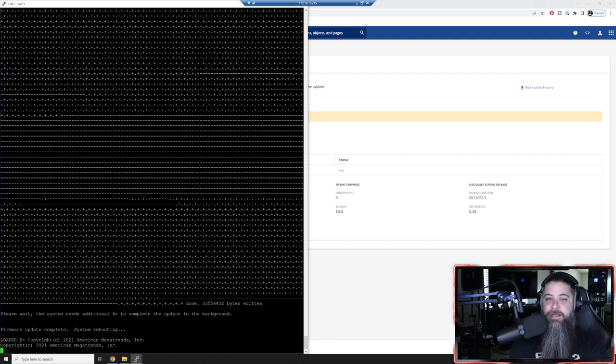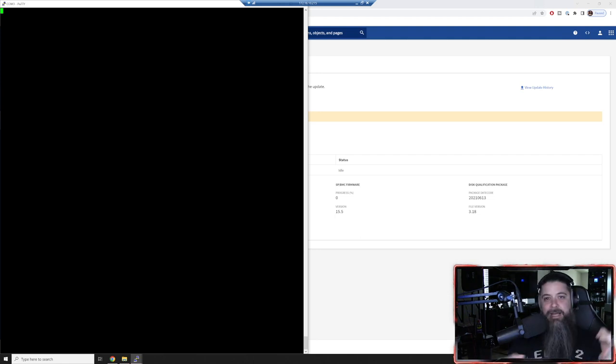It's booting back up for a few minutes, but I think that's all I wanted to show you today. We updated the BIOS to 17.7, upgraded the SP to 15.5, updated the shelf firmware. You can upload the shelf firmware to the system proactively so that when you need to expand into more disks, it'll already be there and it'll update as soon as you attach the shelf. As of 9.10.1 and beyond, that's not going to be an issue for you anymore.